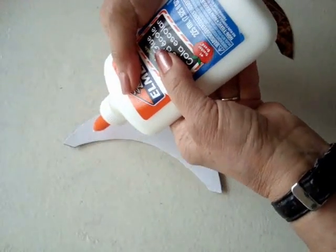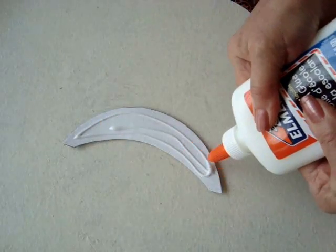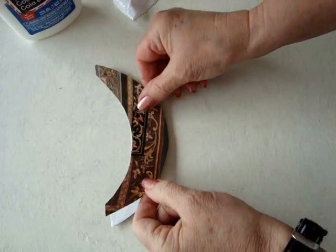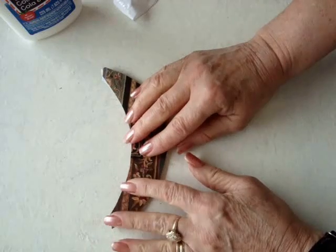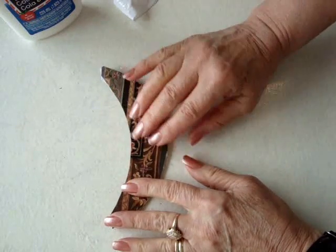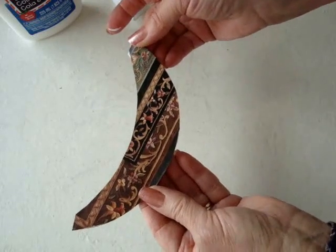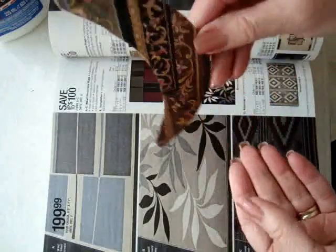Apply some school glue on the cardboard shape and spread it out. Place your paper over, smooth it down, and then let that dry. Okay, so that's dry now.